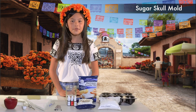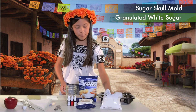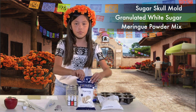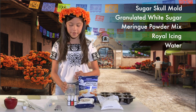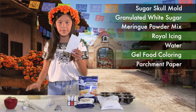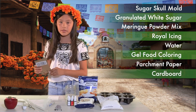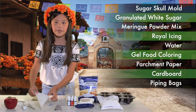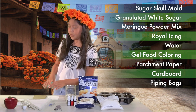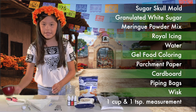For your Sugar Skulls and icing, you will be needing your Sugar Skulls mold, granulated white sugar, meringue powder mix, royal icing, water, gel food coloring, parchment paper — in this case I used just regular paper — a piece of cardboard a little bit bigger than your Sugar Skulls, and for decorating you can either use a piping bag or paint brushes, that is optional. You will also need a whisk, a teaspoon measurement, and a cup.